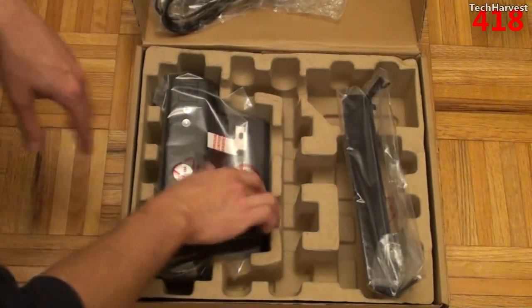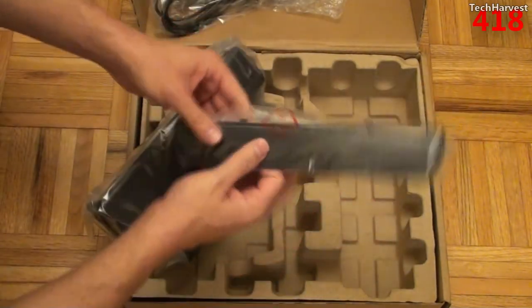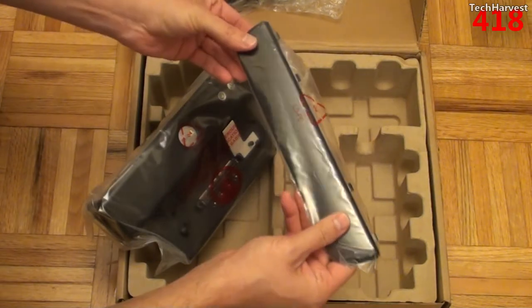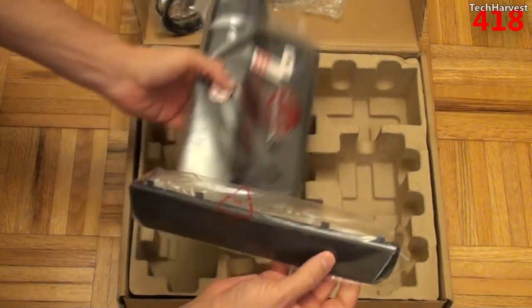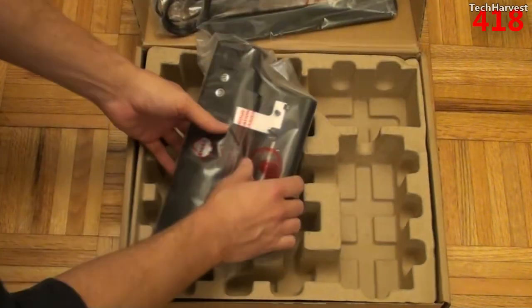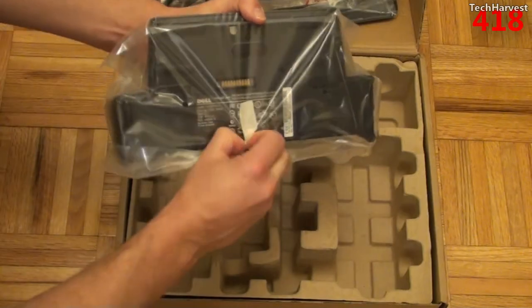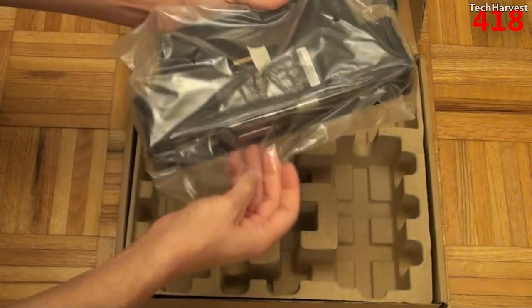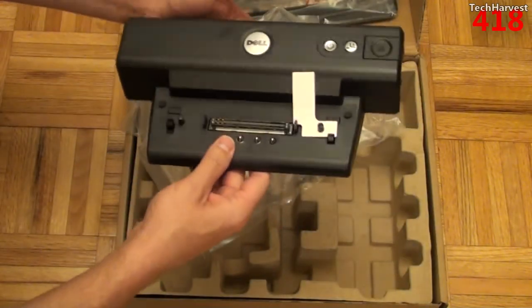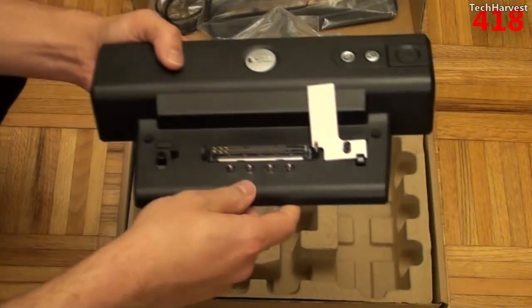This is the device itself, and this looks like a palm rest of some sort that fits into the computer — we'll look into that in a second. Let's take a look at the dock itself. It is brand new, not been used before.